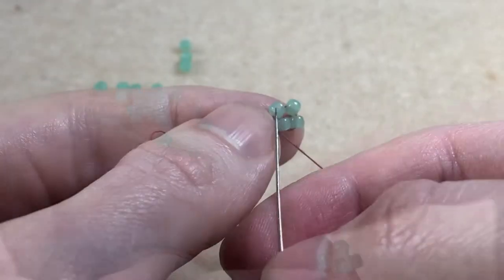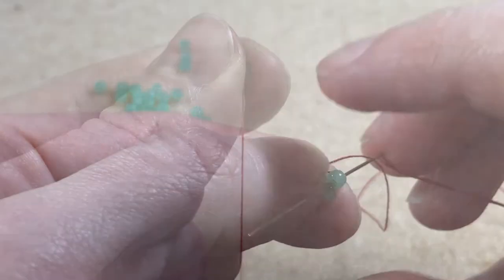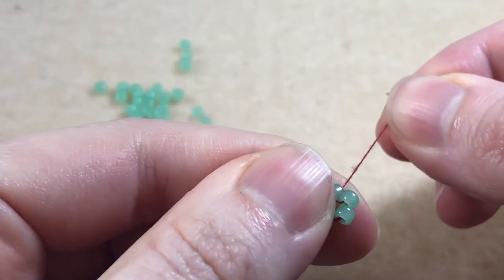Pulling the two new beads down, we sew back up through the second bead in. We then sew down through the first bead in the row and back up through the second bead, making them sit nicely together.